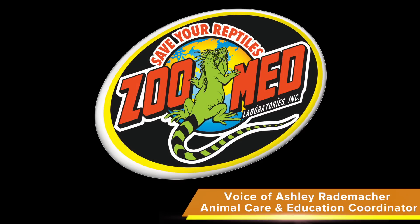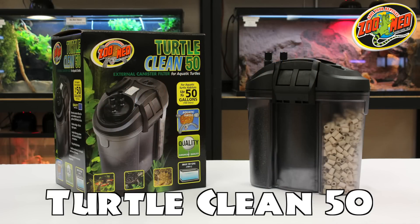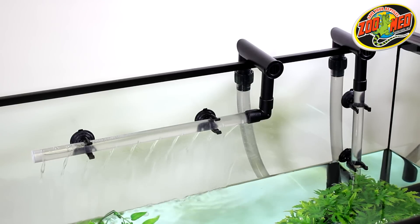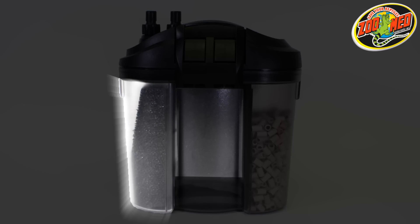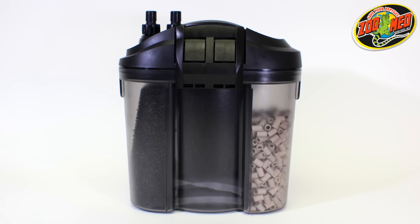Hey Zoo fans! In this video we're going to go over how to set up and maintain Zoo Med's TurtleClean 50. The TurtleClean 50 is an external canister filter that's designed to help maintain clean water in aquatic turtle tanks. This filter combines mechanical, chemical, and biological filtration to efficiently clean up to 50 gallons of water.